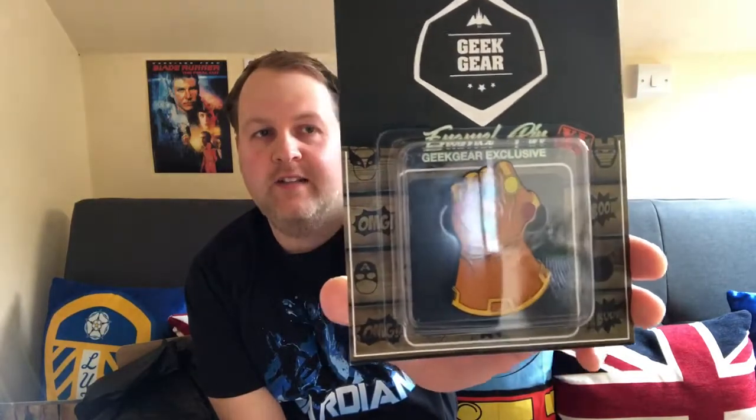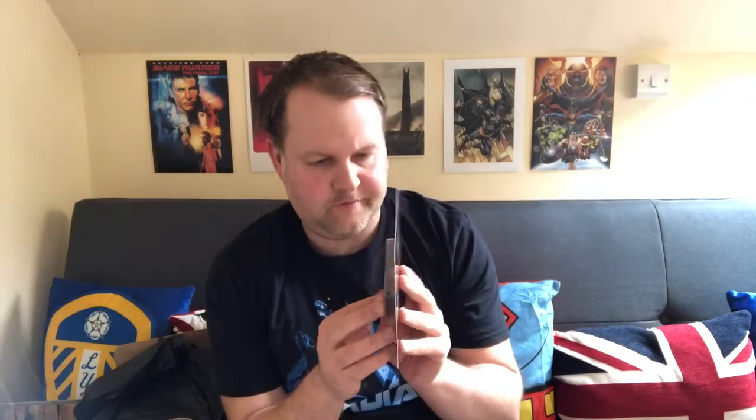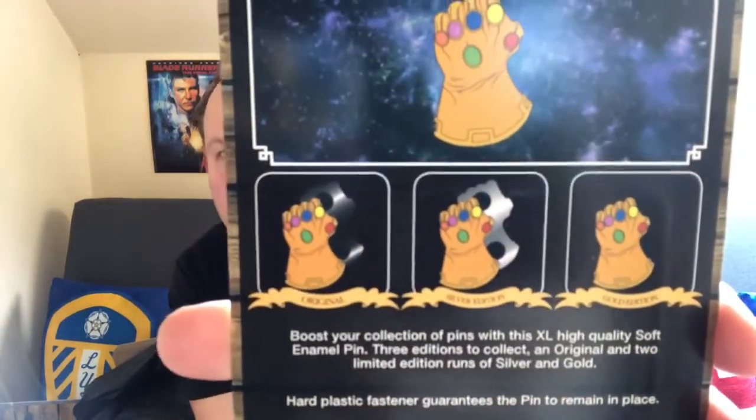This is the Geek Gear enamel pin - a Geek Gear exclusive XL pin, and it's the Infinity Gauntlet. That is really nice, I like that a lot. I like the packaging it comes in too. It says 'boost your collection of pins with this XL high-quality soft enamel pin - three editions to collect: an original and two limited edition runs of silver and gold.'